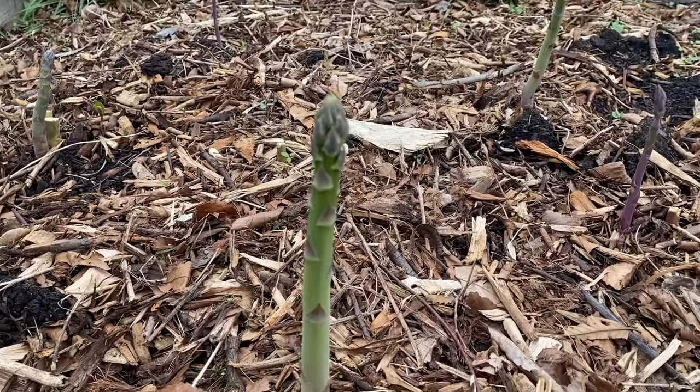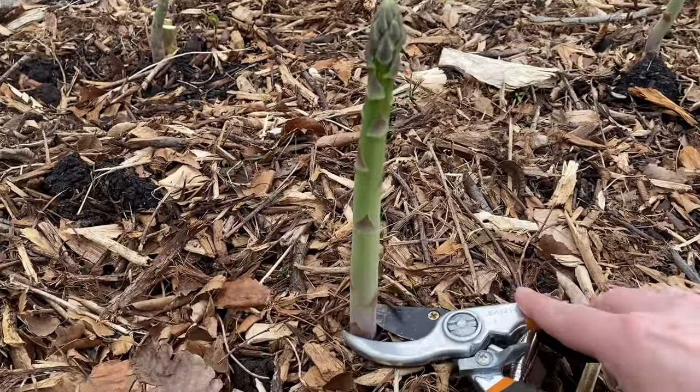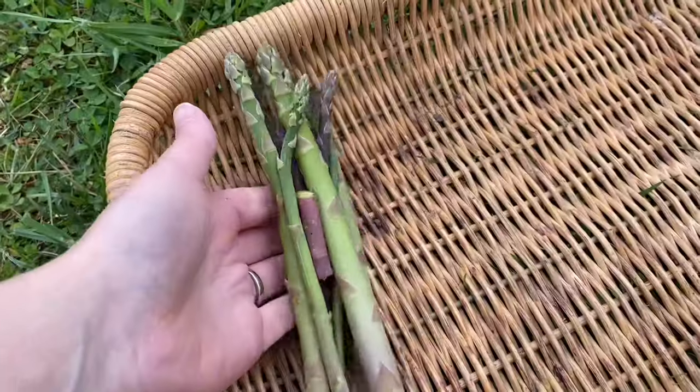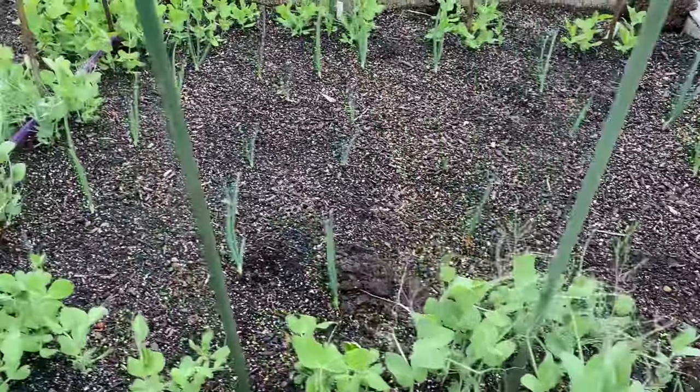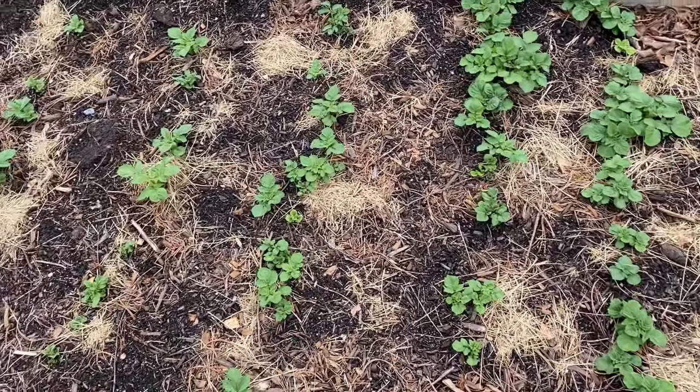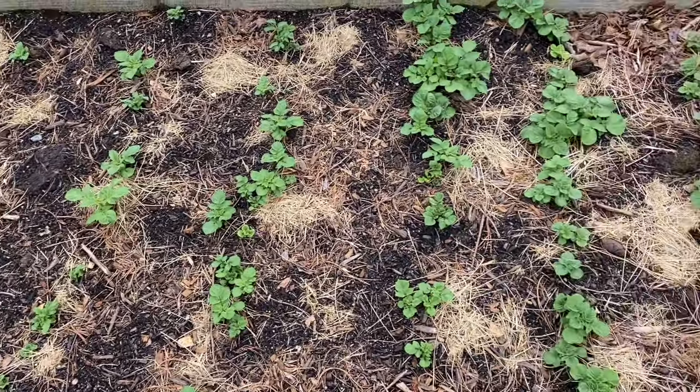Harvest time! Starting with asparagus. Wow, my peas and onions look amazing. And look at my potatoes. Wow.